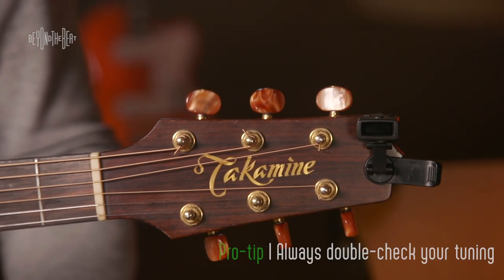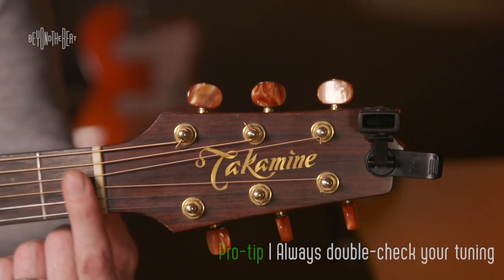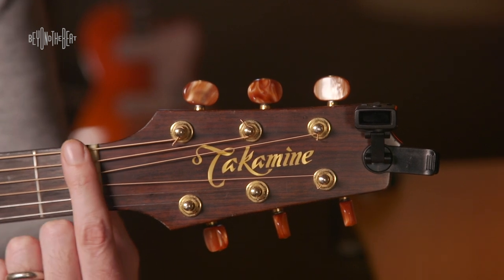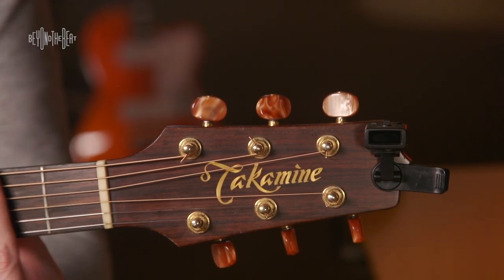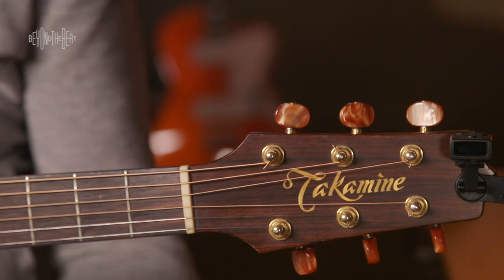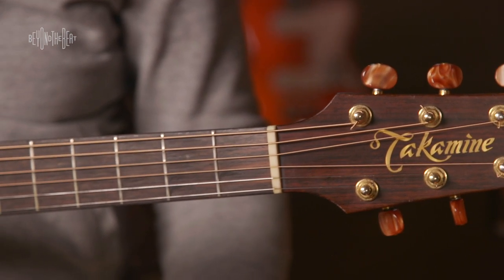Make sure that you double-check the tuning. Sometimes, if you were really out of tune in the first place, by the time you've changed the tension on all the strings, it may have put more pressure on the headstock and put some of the first strings you tuned out of tune. So whenever you tune, try to go through it twice, and you should be perfectly in tune for making great recordings or performing.